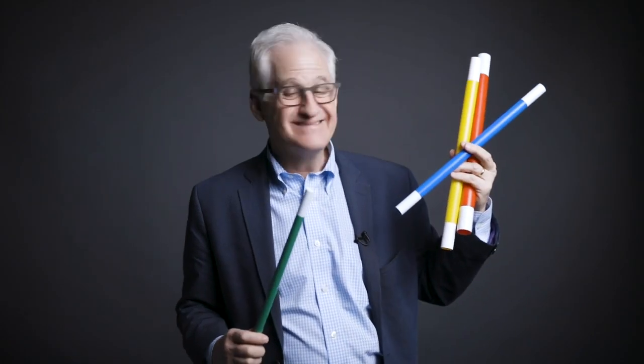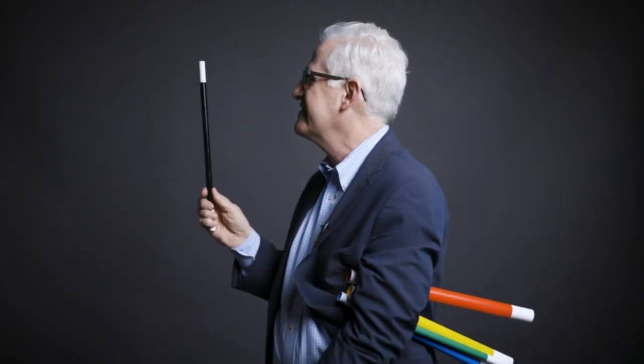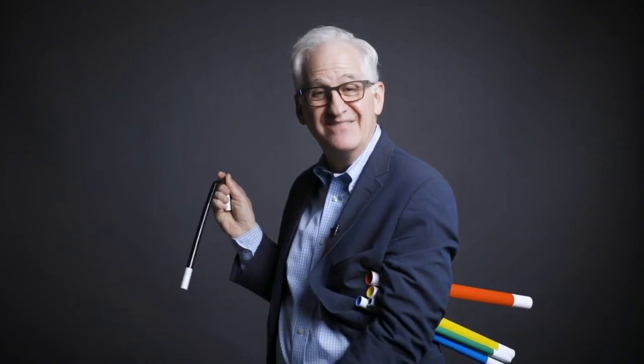The Amaze Wands are bright, colorful, lightweight, but very sturdy. And there are so many approaches to using the Amaze Wands. You can use them to amaze your entire audience, your onstage helpers, or even yourself.